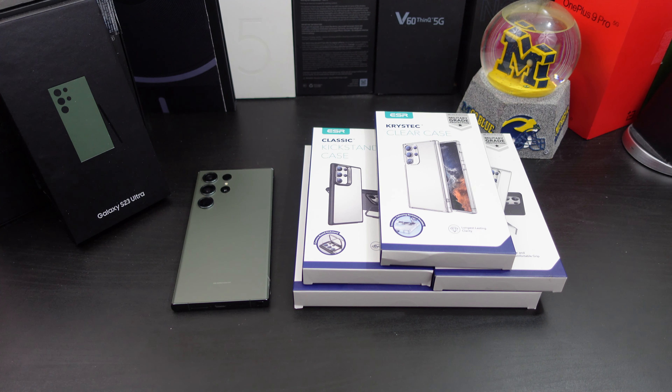In this video we'll make sure everything fits well, how everything lines up, can you wireless charge, how sturdy is the kickstand, does it show off your beauty, does it add bulk to your phone — just the normal things you look for in a case video. You can get these cases from Amazon; I will have the link in the description.